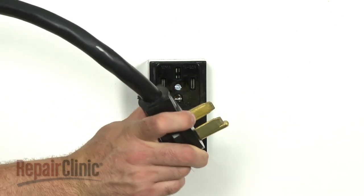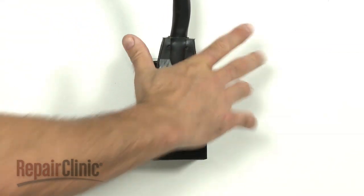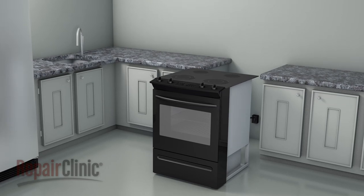With the repair completed, plug the power cord back in and carefully slide the range back into place.